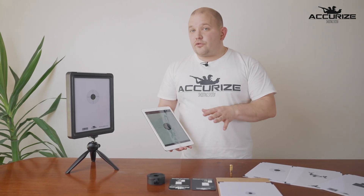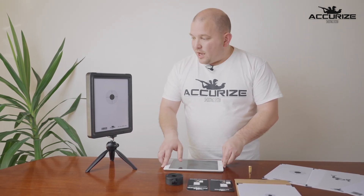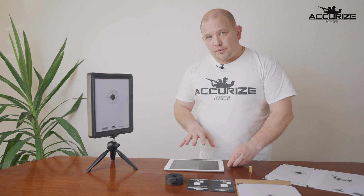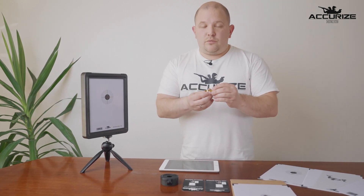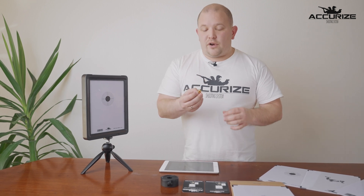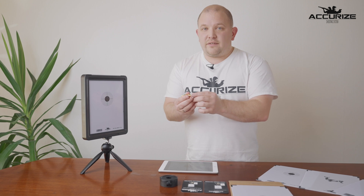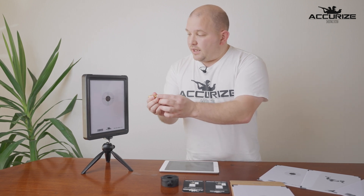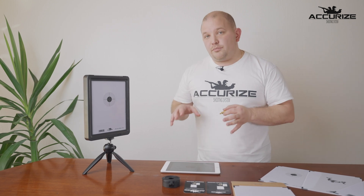To illustrate how the system actually works: you have your system, your app, and your laser cartridge. When you put the cartridge into your firearm, the firing pin is going to hit the primer, and when the primer is hit it sends out a laser which hits the system and is directly reported back to the app.